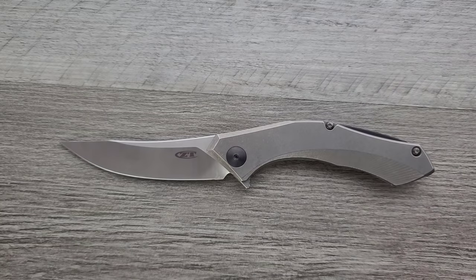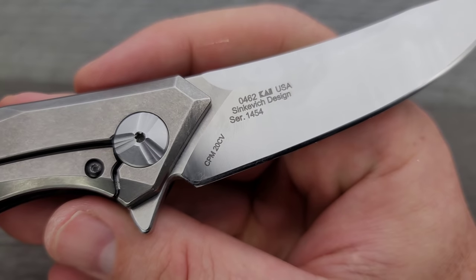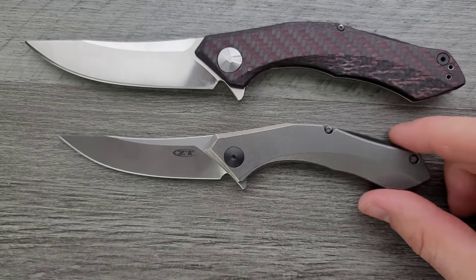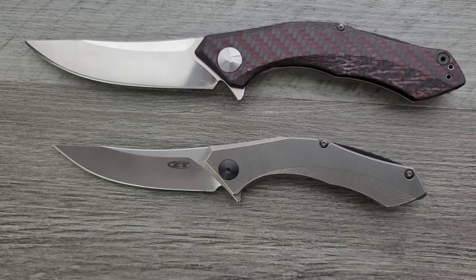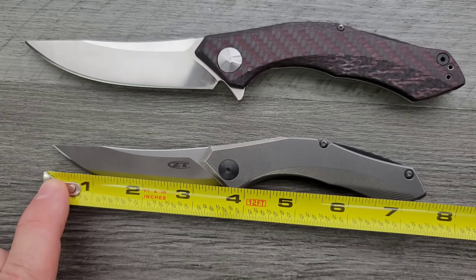Let's go ahead and do some size comparison. First off, how about up against the larger brother? This is the 0462, which I will also link right down below. Bigger boy, definitely. There are a couple of different versions of this guy, but that's what you're looking at for size comparison between these two. Overall length of the 0460 is coming in at about 7.5 inches.